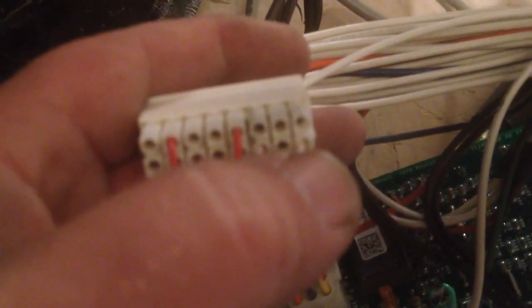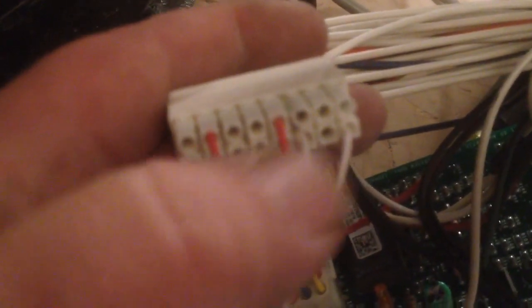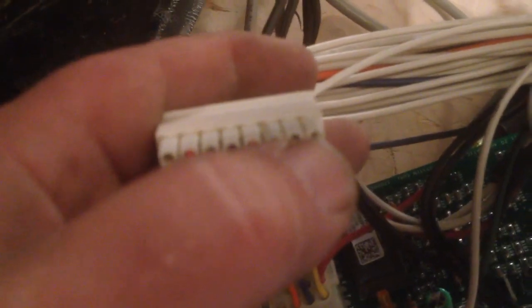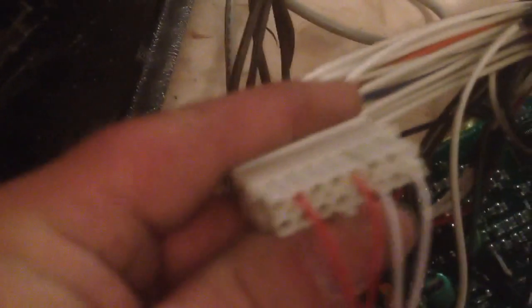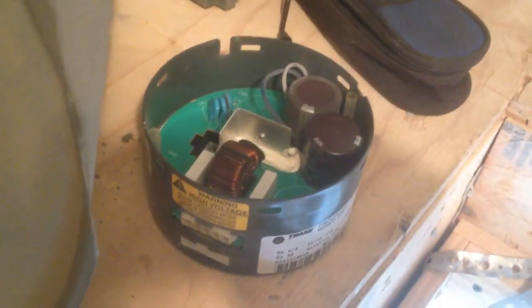Pin 1 goes all the way across the front to 8, and the next one goes to 9, all the way over to 16. So you'll take pins 1 and 3 and run them to common, and then take pins 12 and 15 and run them to R. At that point you should get power to the blower itself, and you can see if it's the blower or if it's the board — this way it'll bypass it entirely.